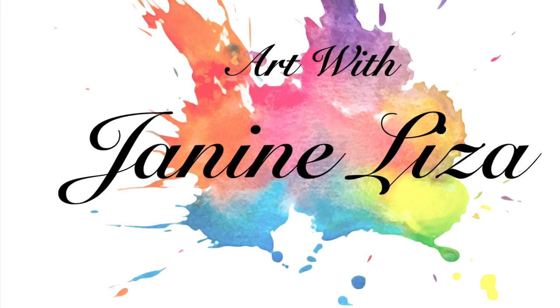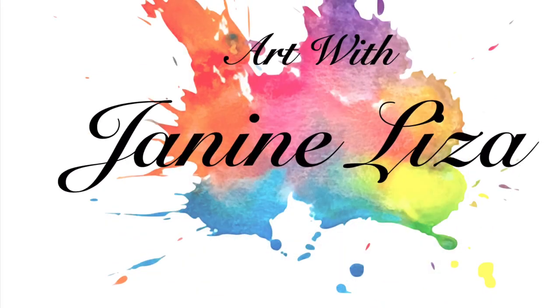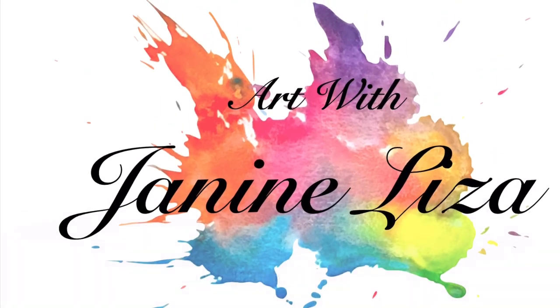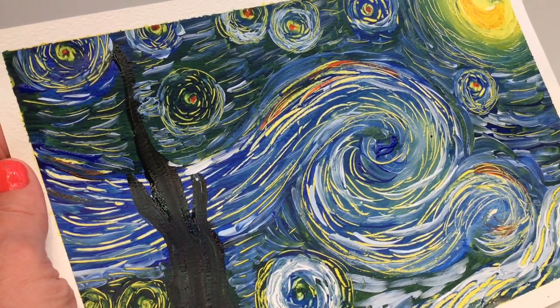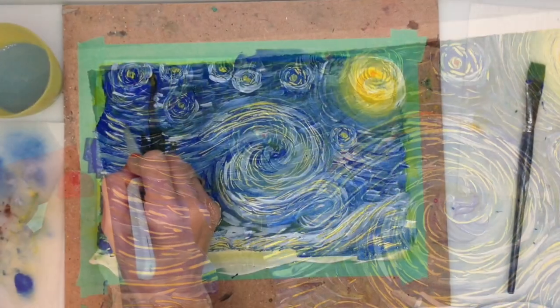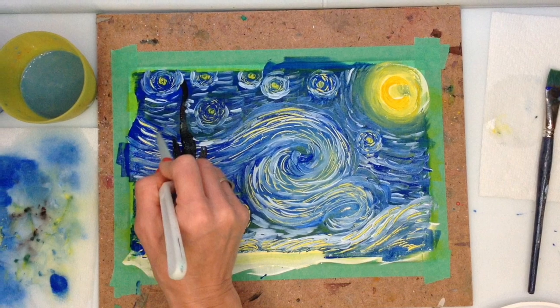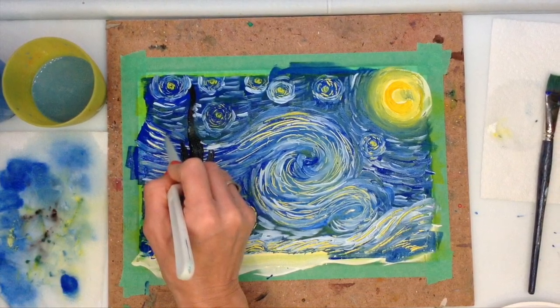Welcome to Art with Janine Lysa and a 20-minute tryout class. In this fun 20-minute tryout video, I'll be exploring the work of another famous artist, Vincent van Gogh, 1853 to 1890. To keep this activity within 20 minutes, I'm going to be painting only the sky in Van Gogh's Starry Night.